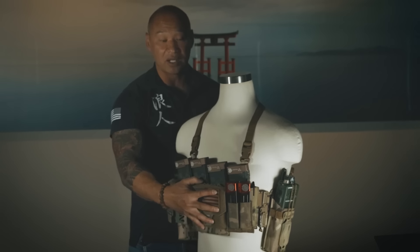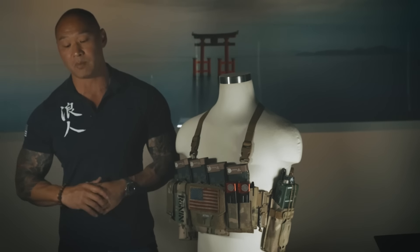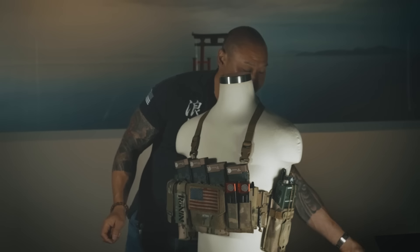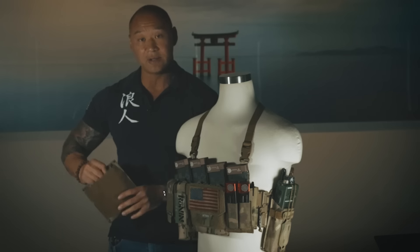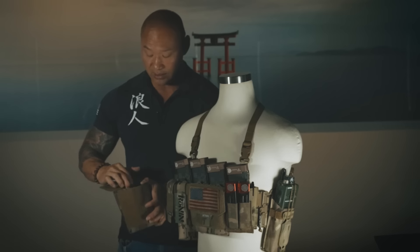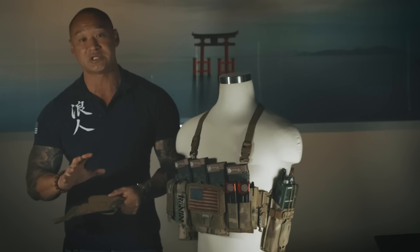If you look at the center line, there's an admin pouch. Personally I love admin pouches so I can keep my maps, my pens — everything I need post-assault to mark rooms and mark threat individuals. If you open up our admin pouch, you'll see it's lined on the back with thermoplastic making it very rigid. We have pen slots in here and also places where you can put maps and everything you need for mission-essential use.